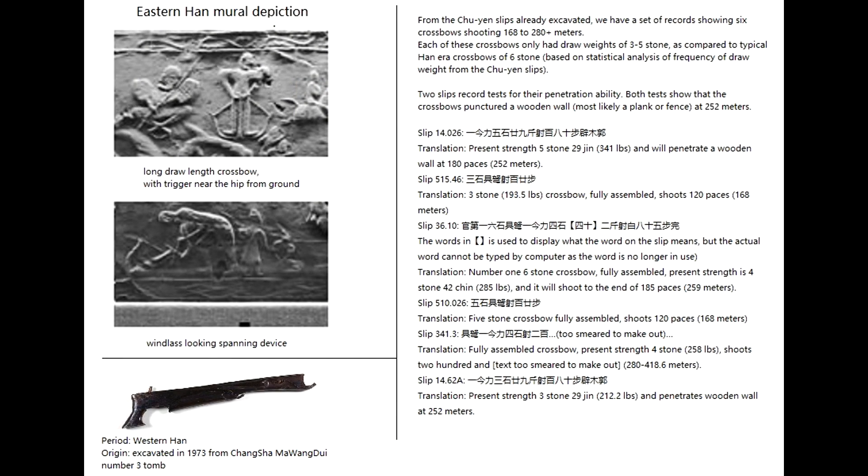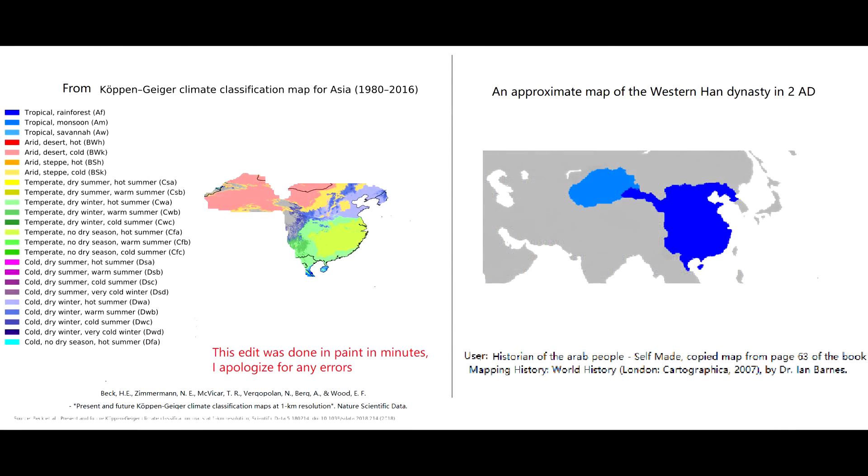During the Han Dynasty, there was a wide range of climate and geographical regions, so the materials used would have likely depended on the geography and climate. Generally speaking, the more south you go, the more likely you're going to use bamboo and wood, and the more north you go, especially near the desert, the more likely you're going to see horn being used.